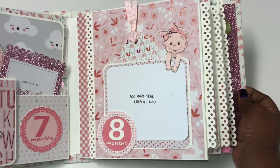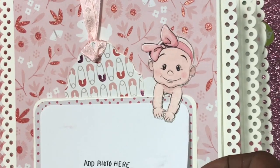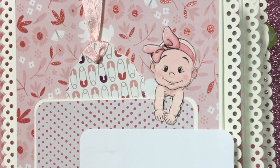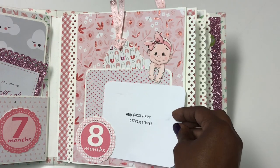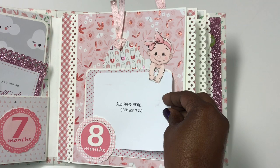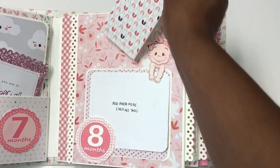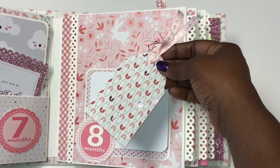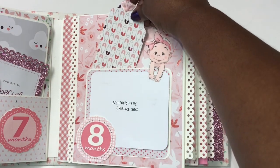For month number eight it's a simple page with a cute little baby where she can slide a photo right under the baby's arms. I also made a little tag or bookmark where she can put a small picture of the baby.